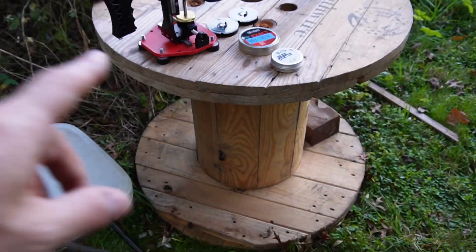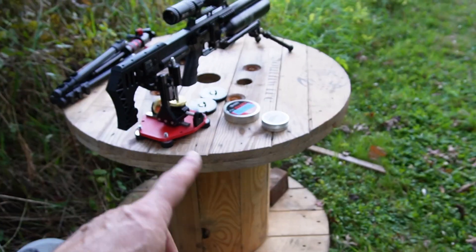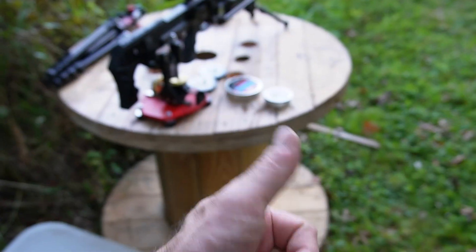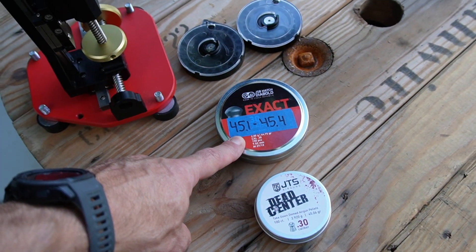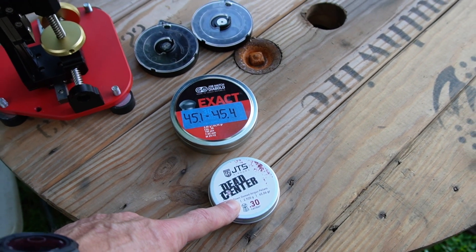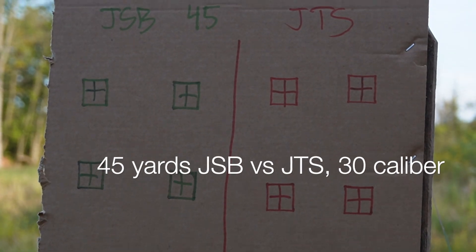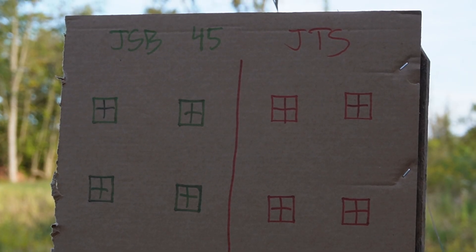So here's what's going on today — I bought myself a wire barrel stand for twenty dollars on Facebook Marketplace. I used to have a folding table and that was a pain because it wasn't stable. Now this guy's solid, twenty dollars and the guy brought it to my house — love it. So we've got JSB 30 caliber 44.75 and JTS 30 caliber 45 grain. This is our setup at 45 yards — let's go.